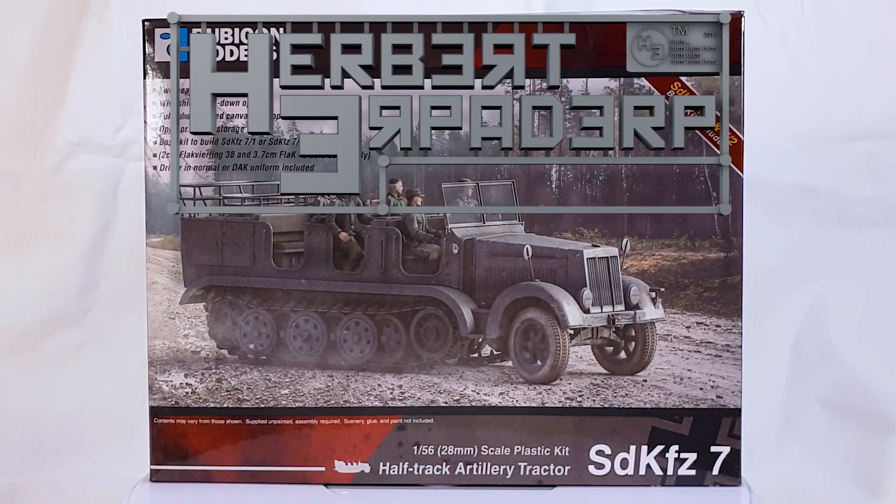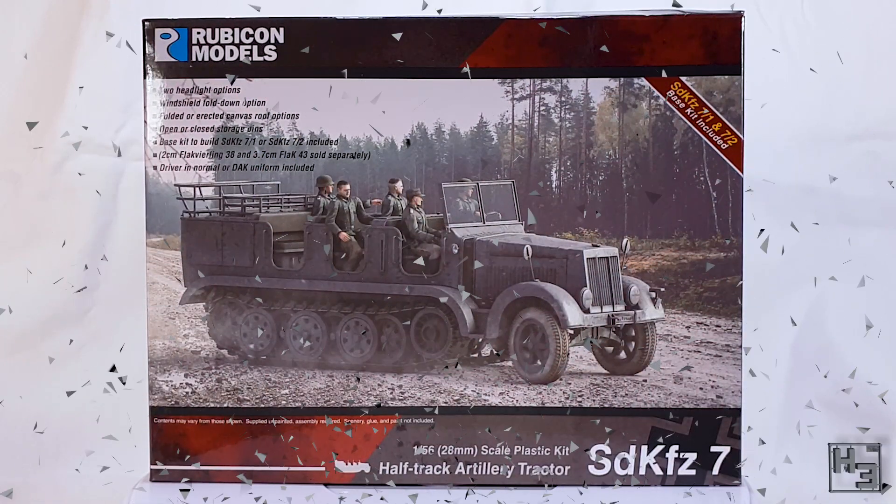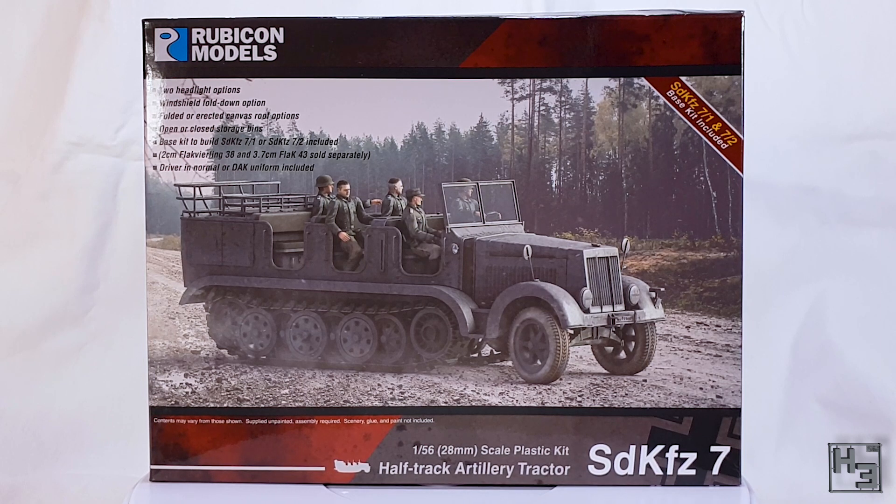Greetings! I am Herbert Erpaderp and today I'm going to build this mighty looking beast, which is of course the SDKFZ-7 half-track artillery tractor — a name that just rolls right off the tongue.